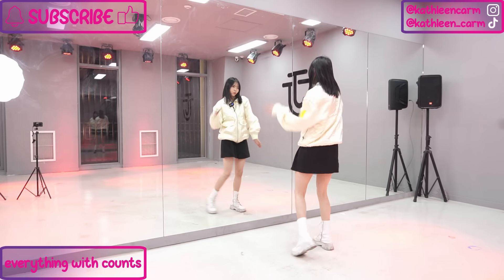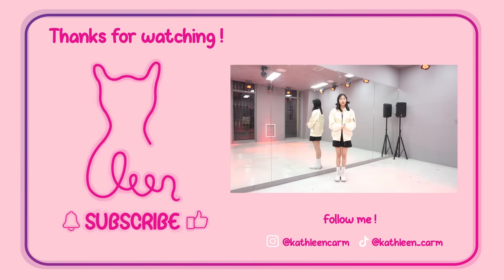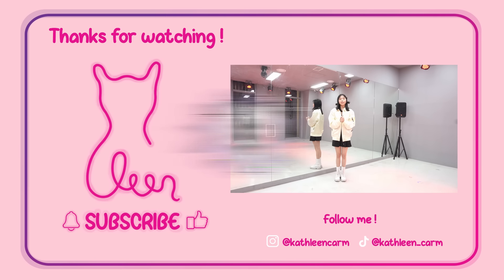Alright guys, thank you so much for learning from this tutorial. I hope you found this helpful and please subscribe to this channel, like this video, and share with your friends too. Also if you want to support me and this channel, you can send me the super tank stickers — you can find the heart and dollar sign below this video. Please follow me on my Instagram and TikTok at kathleencarm. If you want to sign from this tutorial here for your cover, you can like or mention me and I'll be happy to give you a like. See you next video, bye!